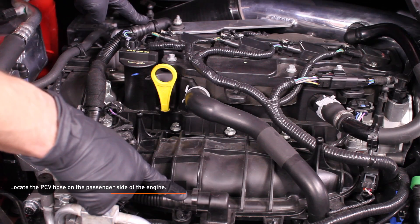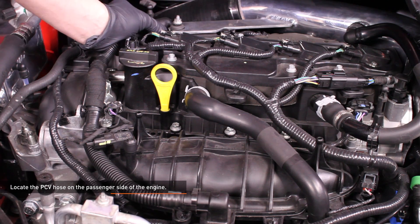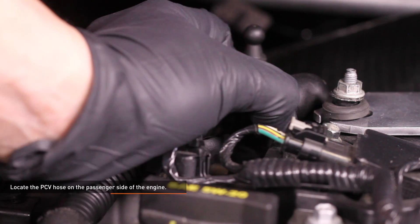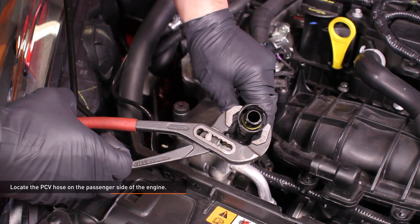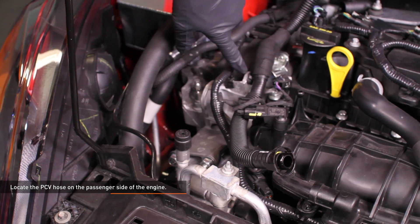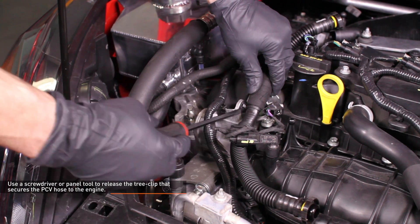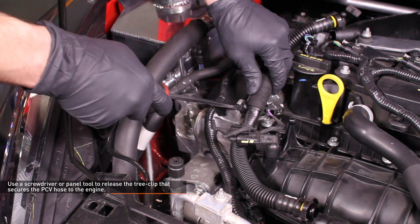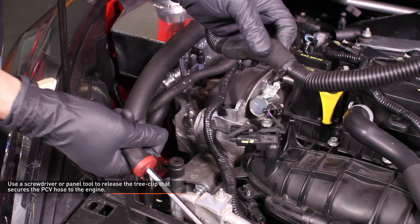Locate the PCV hose on the passenger side of the engine. Disconnect the PCV hose from the valve cover and intake manifold by squeezing the knurled tabs on the connector and pulling it off the port. If you are having difficulty squeezing them by hand, use a pair of channel lock pliers to gently squeeze the connector. Use a screwdriver or panel tool to release the tree clip that secures the PCV hose to the engine, then remove the PCV hose completely.